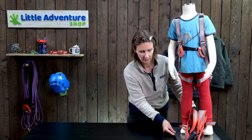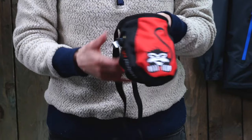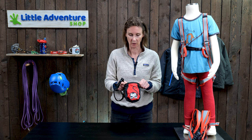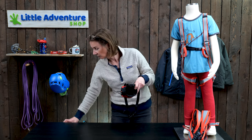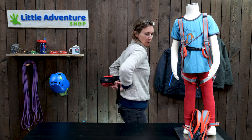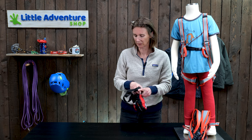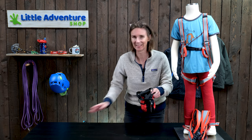Another little bit of kit that also makes a great Christmas present because it's nice and affordable is a chalk bag. Chalk bags come in all sorts of funky designs. Look for one that comes with a belt with a clip — it's just easier for children than having to tie a knot every time they put it on. A chalk bag holds a chalk ball; you use chalk to absorb sweat on your hands when you're climbing. You wear it with a waist belt, it hangs at the back, and you just dip your hand in to get the chalk. It's a lovely, really fun present.